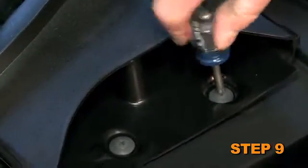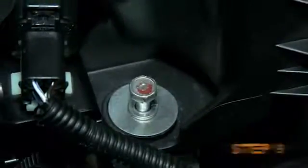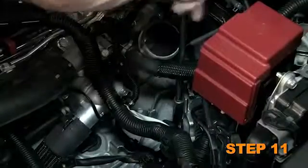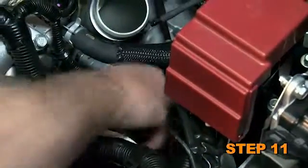Remove the two plastic retaining screws and air box retaining bolt which secure the fresh air scoop. Remove the complete air box assembly from the vehicle. Remove the two bolts which secure the transmission engine lifting bracket and remove the engine lifting bracket from the transmission.